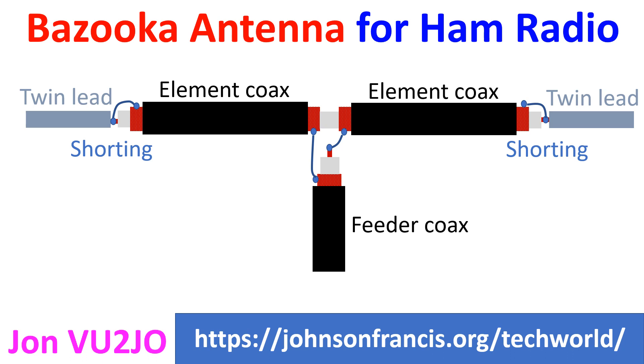The Bazooka antenna is a single band antenna with a broad bandwidth within the band, unlike the dipole which has only a bandwidth of up to 100 kHz. Moreover, the Bazooka antenna does not radiate harmonics of the operating frequency, and feed line radiation is very little.